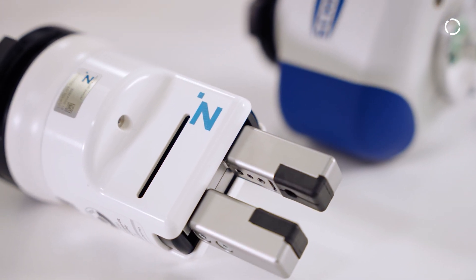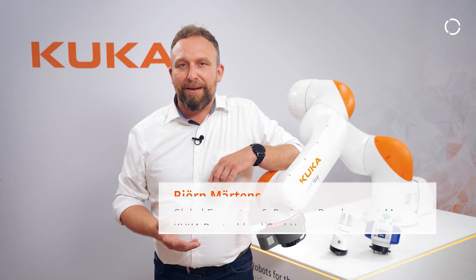In cooperation with the companies Schmalz and Zimmer, I am presenting the Match Adapter, which is a standardized adapter for a wide range of grippers from both companies.